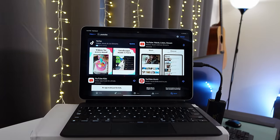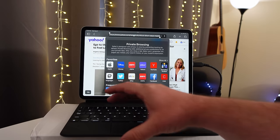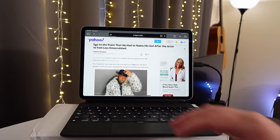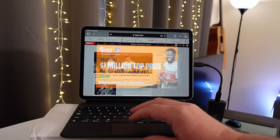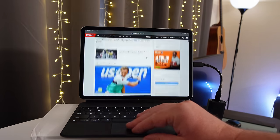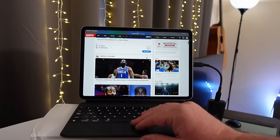You can surf the internet from anywhere that you have that 5G signal. So if you want to check up on the latest sports scores or the latest news, or maybe you just like reading Reddit, you can do that as well. Anything on the internet, you're going to be able to do it.